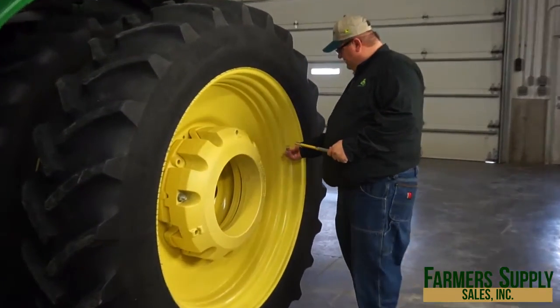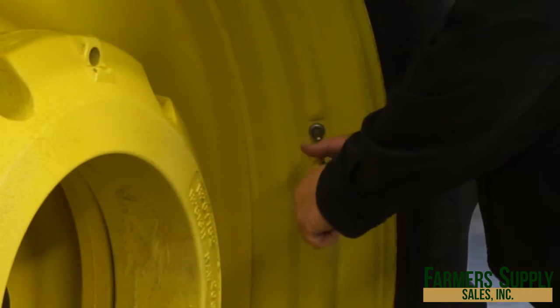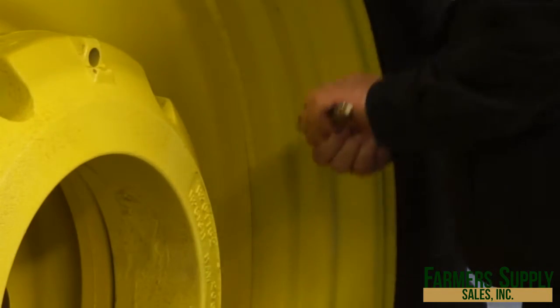We're going to go ahead and spin this off, put the tire pressure gauge in there, and check our reading.